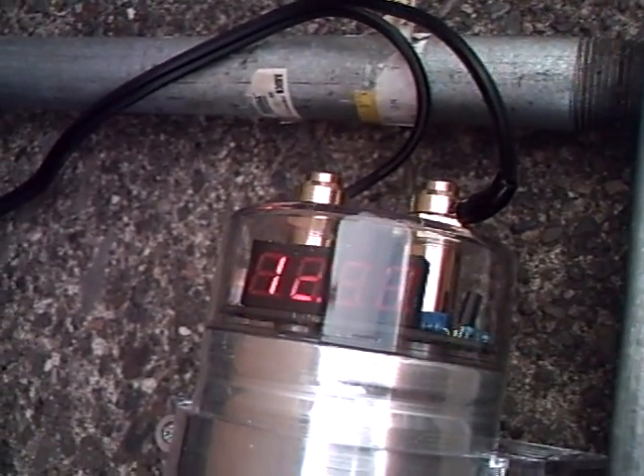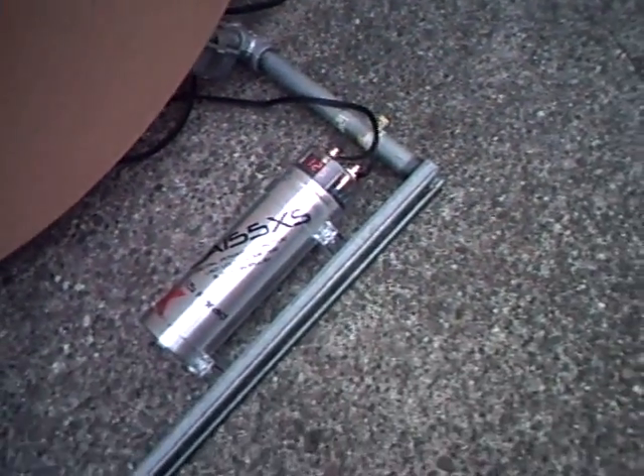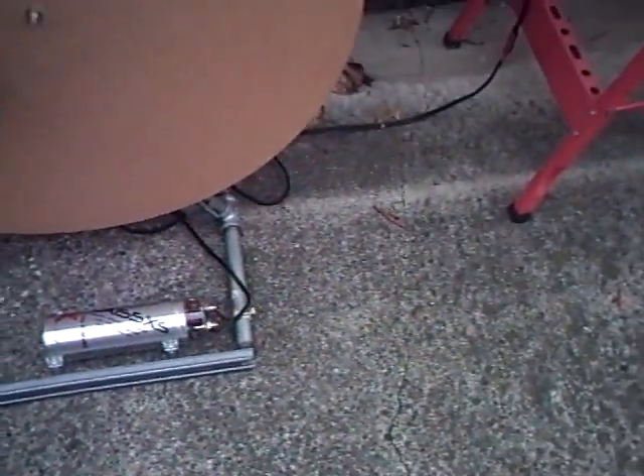That looks pretty good. It's holding steady. There's not really a load yet. Let's take a look at the power board.